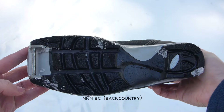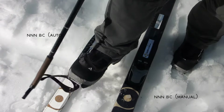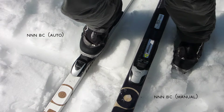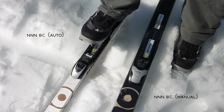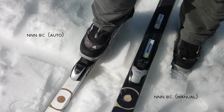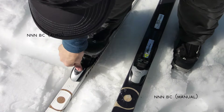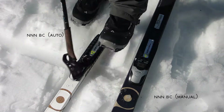Here's the NNN backcountry — notice the large bar, much larger than a standard NNN. Auto binding on the left again. These work the same way, just coming in like that airplane, gently hitting the ground. It should be obvious when I release these bindings that I'm rolling my toe back, so my heel is actually securing the ski in place.